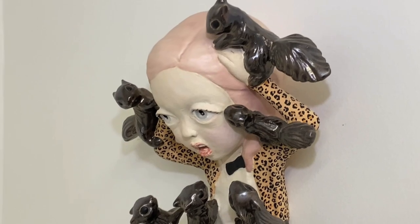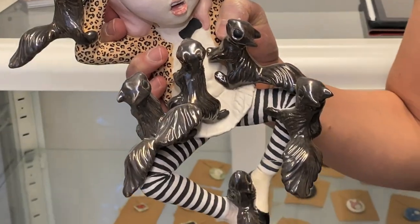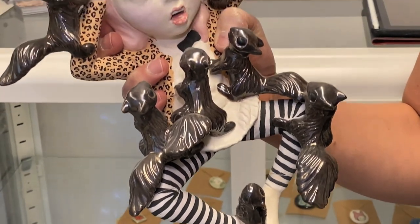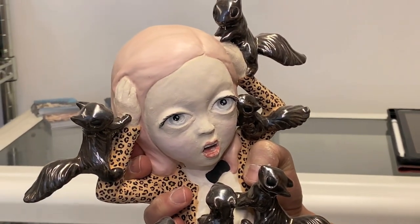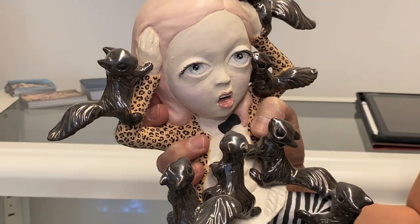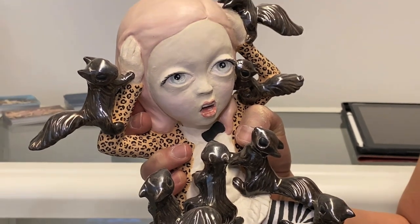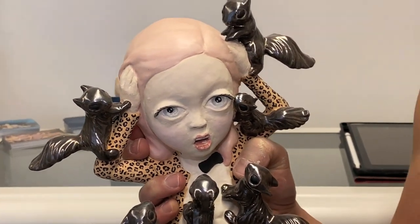This sculpture is based on the character Veruca from Charlie and the Chocolate Factory, where the character gets attacked by squirrels. I just thought it was a fun, nightmarish image. I used a vintage mold to replicate those squirrels over and over again — kind of that creepy Disney vibe.